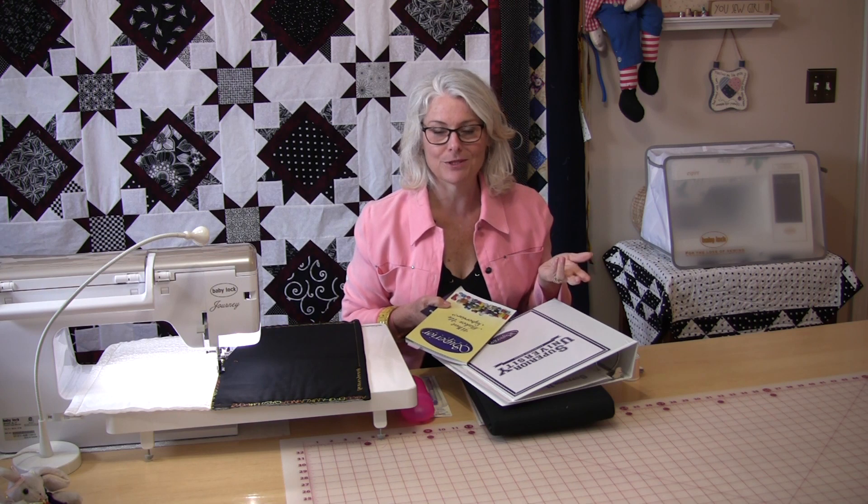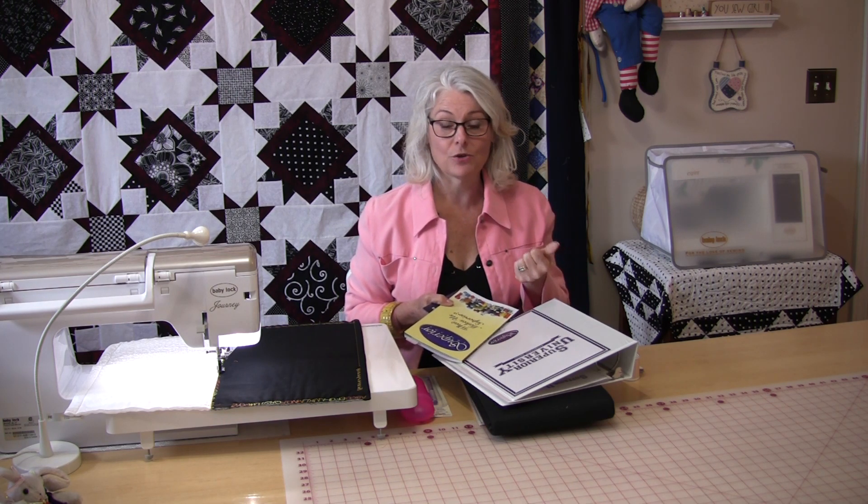They send you everything you're going to need to make a little project. At the end of the year you're going to have 12 little gift items to give away — that's if you can stop at 12. They'll send you the thread and everything you need except for fabric.